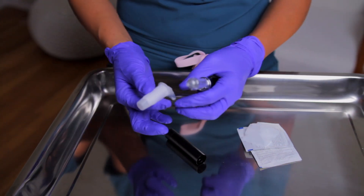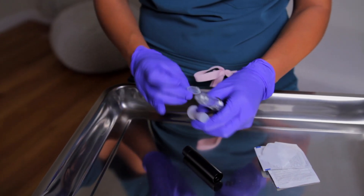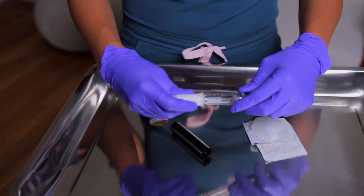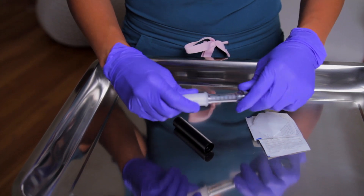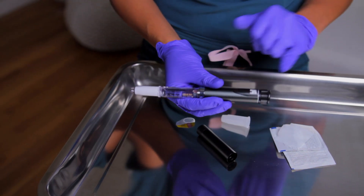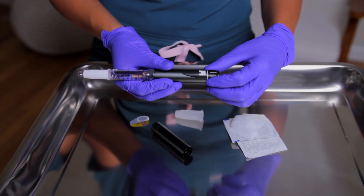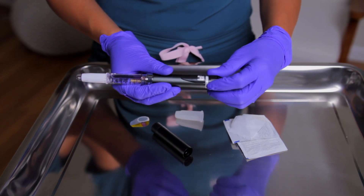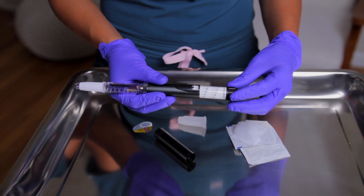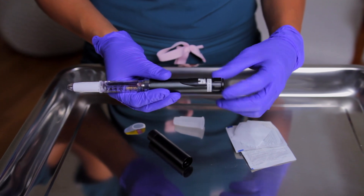This is the part where you add on the needle cap. You're going to take off the back rubber paper and attach it to the insulin pen. Then you're going to take off the cap. This is your dosage window, which is set at zero. You can use the dial here, and it goes as high as 60. Based on the number of units you're going to administer, you can dial it to what you need.